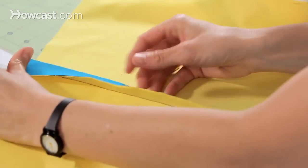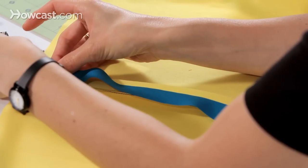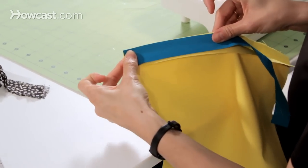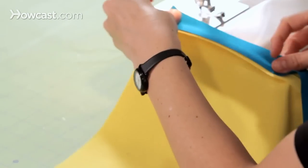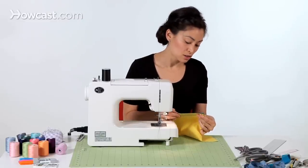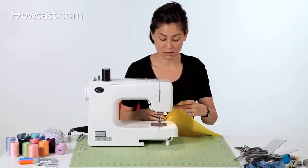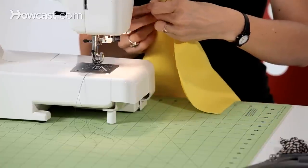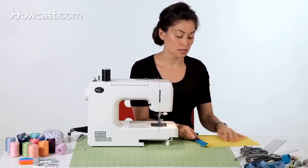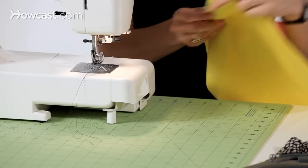Take your seam allowance that you finger pressed open and take your bias strip and lay it right on top of one side with the raw edges matching. We're going to sew a narrow seam allowance on this to attach the binding to the seam allowance. If you're uncomfortable doing it this way, you can always pin your binding to the seam allowance before you start. It's really important before you start sewing to make sure all of your fabric is pushed to the left — you don't want to accidentally sew through your good fabric.